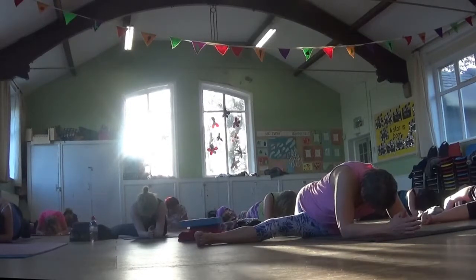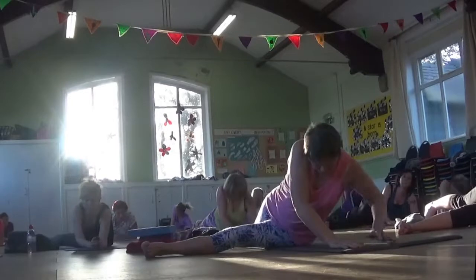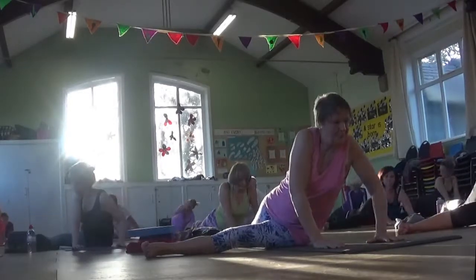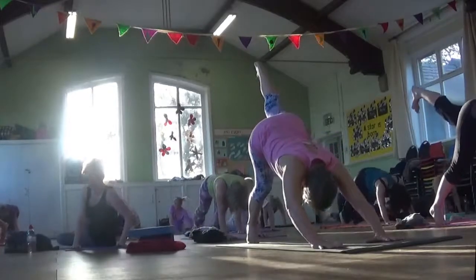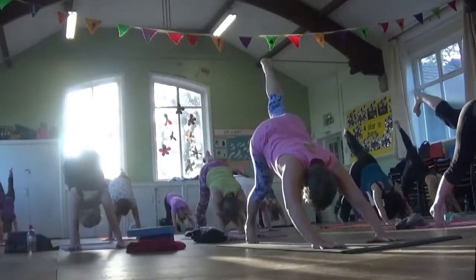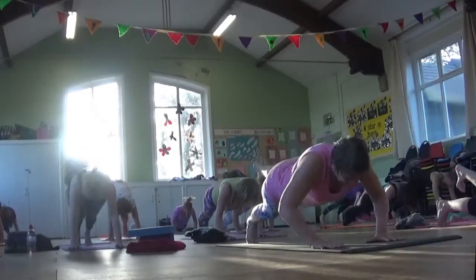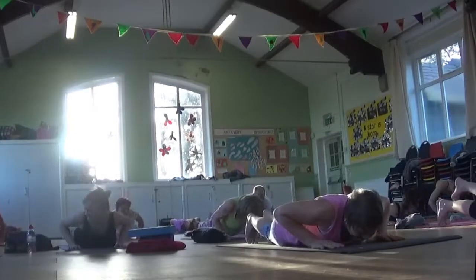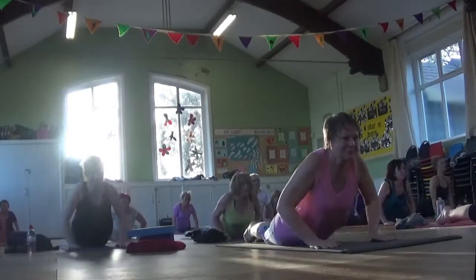Take one more breath. Full exhale. Then come back onto your hands. Tuck it up — ball of your back toes. Slide that left leg back and up into your knee-leg down and up. Then exhale forward to Plank Pose. Lower all the way down. Inhale, look up. And exhale, Child's Pose.